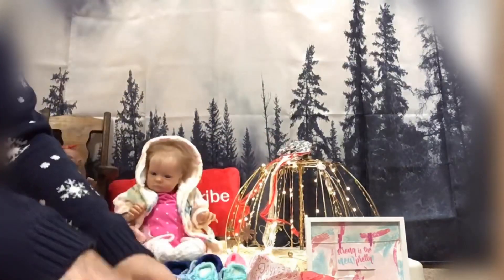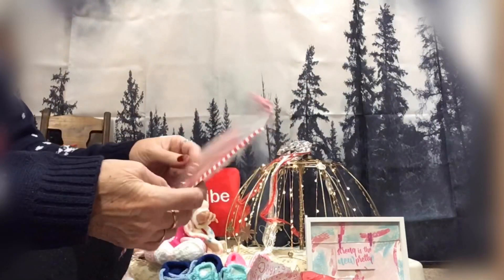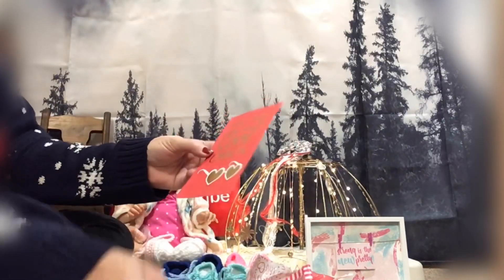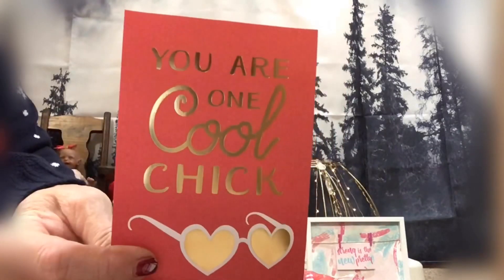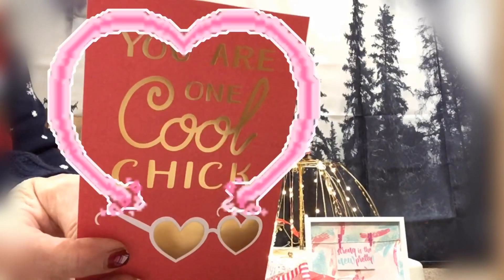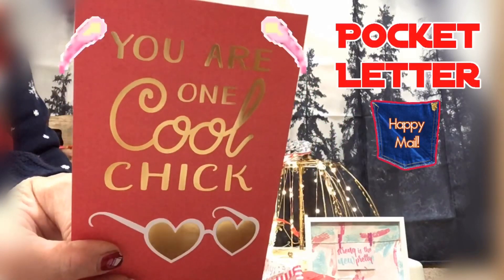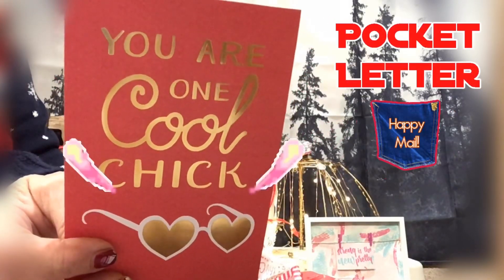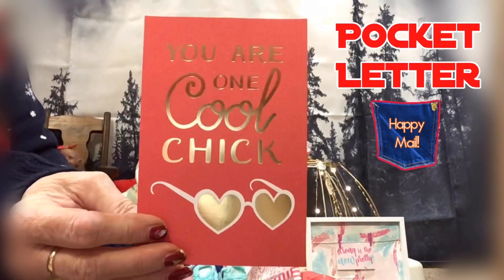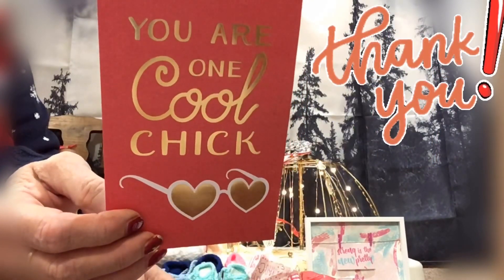Let's see what this is — oh, it's a 'You are one cool chick!' Oh my gosh, thank you so much! And there's a note: 'TZ wanted to wish you a happy Valentine's Day. I hope you enjoy this pocket letter I made for you and this shaker envelope to put important papers in. From Dana.' Oh my gosh, Dana, thank you so much!